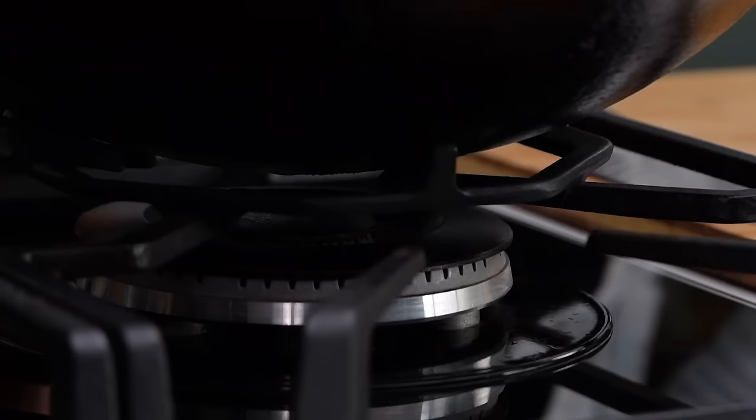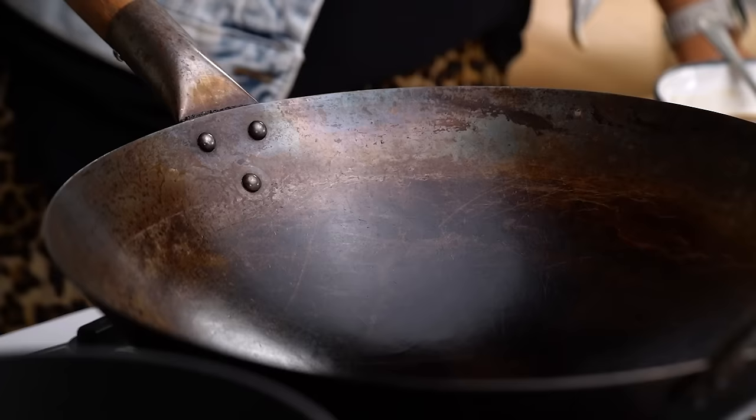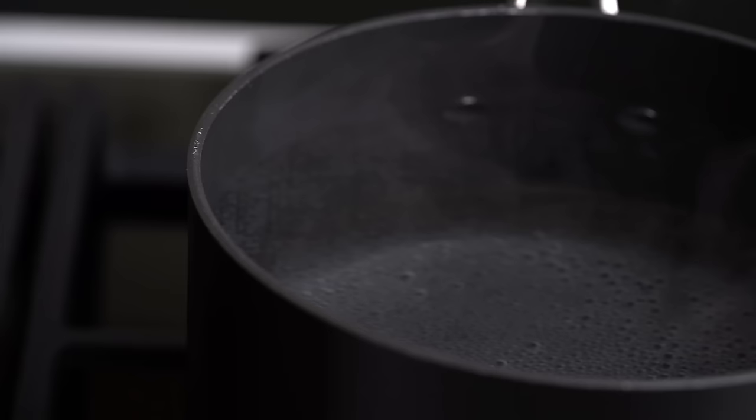A little bit of setup before we start stir-frying. I want to get my wok really nice and hot, and I also want a saucepan of boiling water already going because I want to cook my noodles and get them straight into the pan a little bit later. Always be organized and then things will go smoothly most of the time.